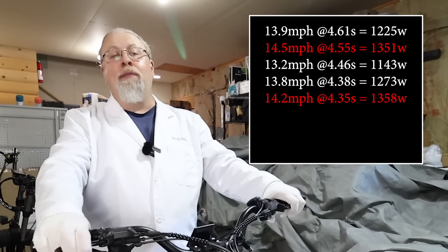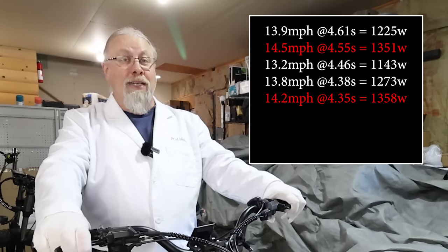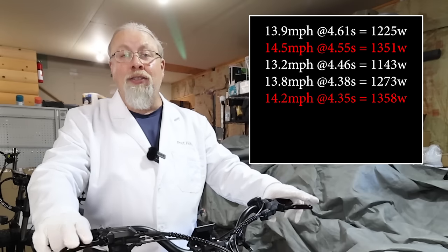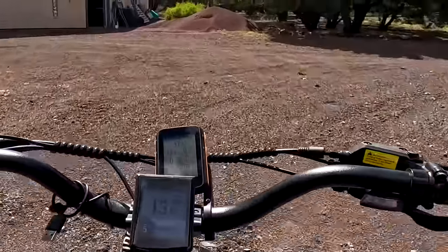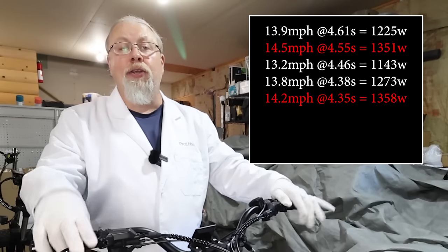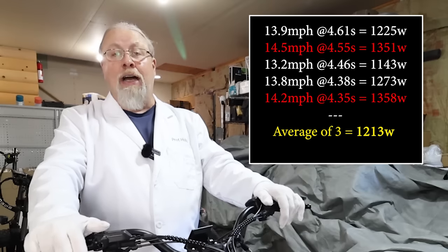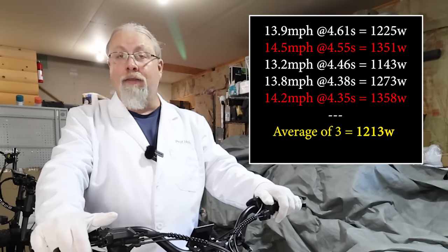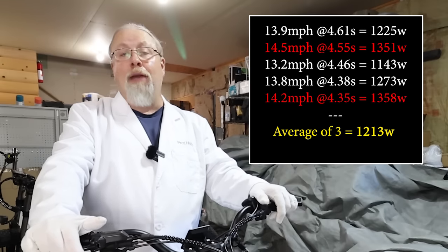The fifth and fastest run was 14.2 mph at 4.35 seconds, calculating to 1,358 watts. Reviewing the GoPro footage, I braked a few feet too late, allowing the speed to tick higher than it should have — so we're scratching that result too. Ignoring the two outliers over 14 mph, the results average out to 1,213 watts, which seems to be enough proof that the motor does, in fact, output 1,200 watts at maximum throttle.